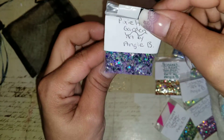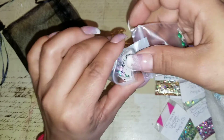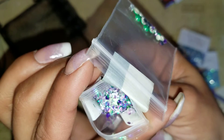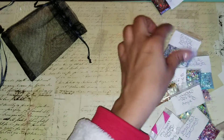This is Pixie Hollow Garden — another pretty one. I've put this in my nails a few times. Look at that — just imagine that in a resin piece. That was Pixie Hollow Garden.